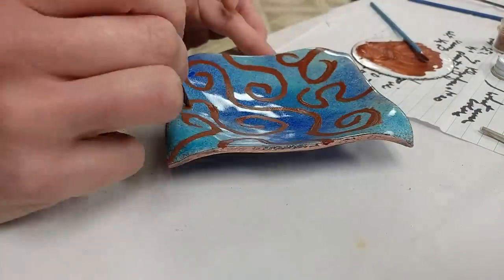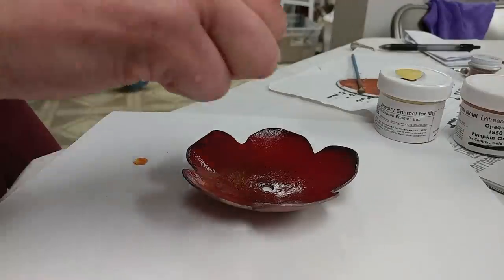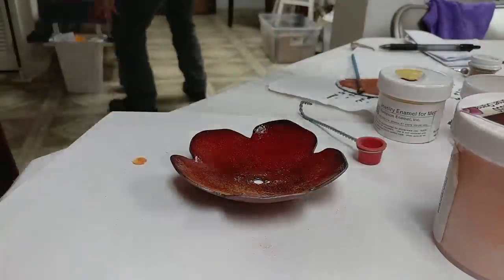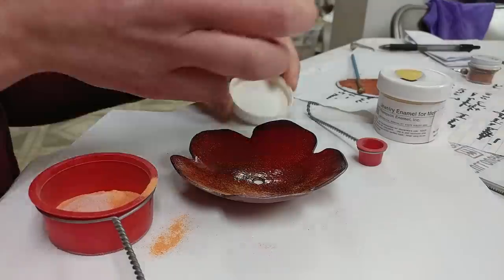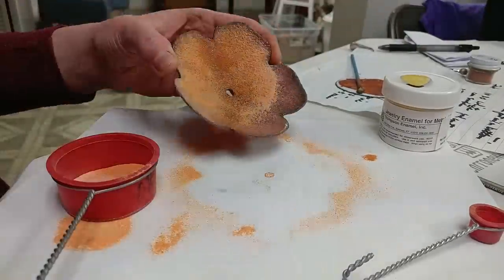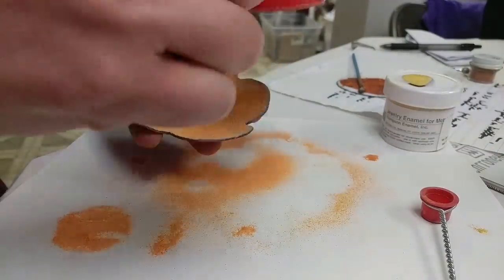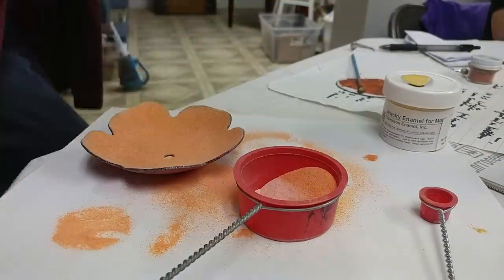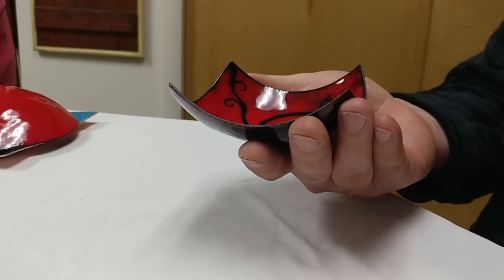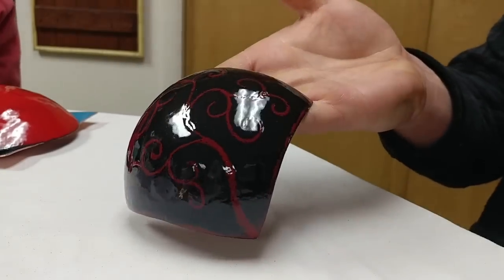What I'm applying here is not actually an enamel itself but a counter enamel, applied in the very last layer of firing. When fired, it actually ate down through the layers of enamel and revealed some of the previous layers, giving a really neat depth effect that you'll see in the end product.